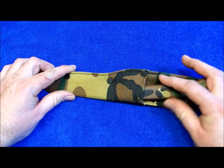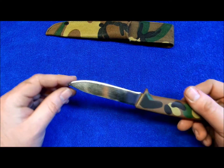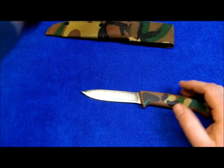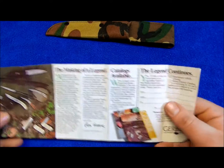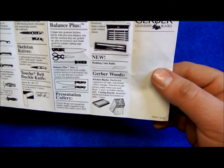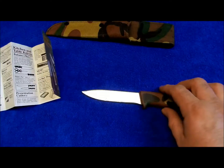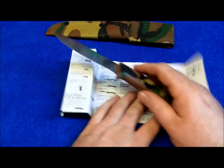Classic 1980s Gerber. Really, there are no stamps on this blade. I don't know exactly what the paperwork says, but I'm assuming that this knife was made in 1984-85, probably in Portland, Oregon, in the USA.